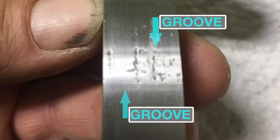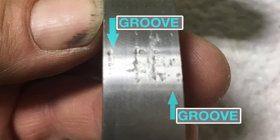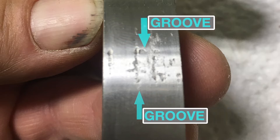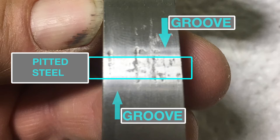If you guys can see on the pictures, there's a lot of different grooves where there's not supposed to be any grooves. If you can notice, the metal is pitting — almost coming apart — which is not really good for a weight.